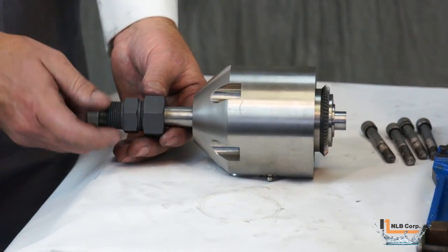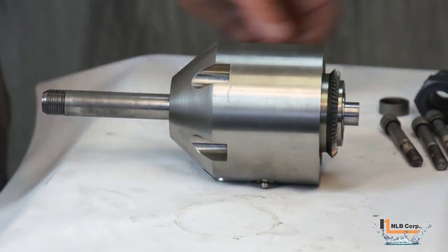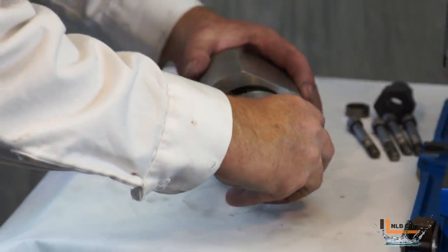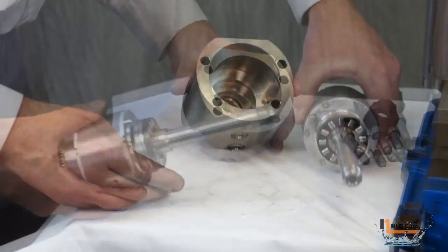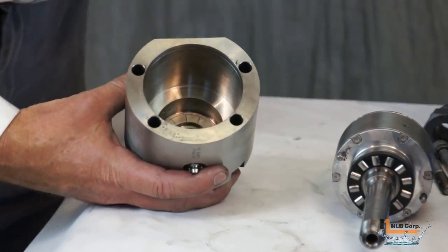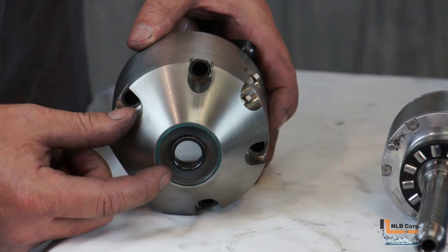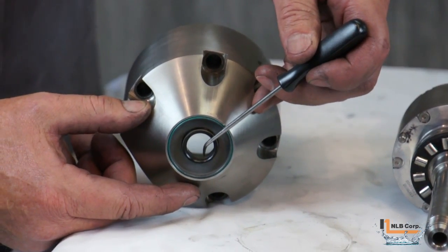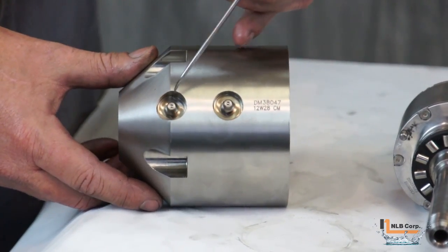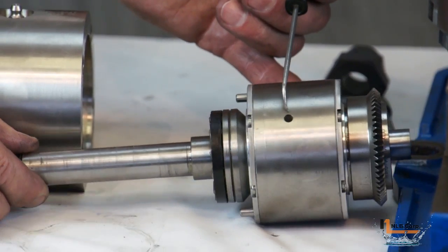To remove the inlet shaft from the input housing, first remove the collar, then loosen the gland and slide it off the shaft. The shaft and gear assembly can now be slid out of the housing. You can now see the thrust bearing and its race inside the input shaft housing, as well as an oil seal with a radial bearing inside it. There are also two grease zerks: one communicates grease to the thrust bearing, and the other feeds grease to the gear reduction assembly.